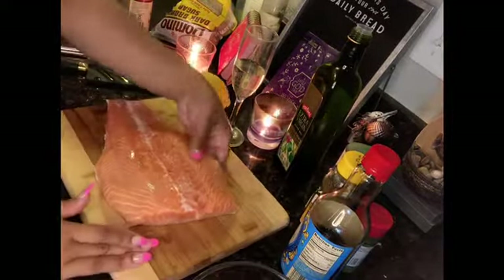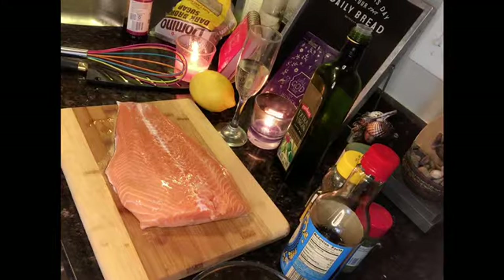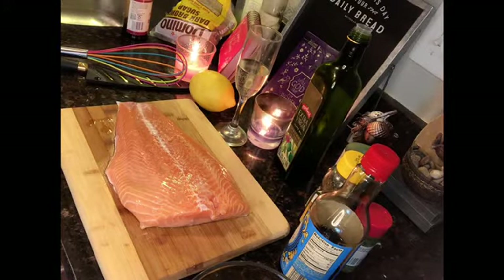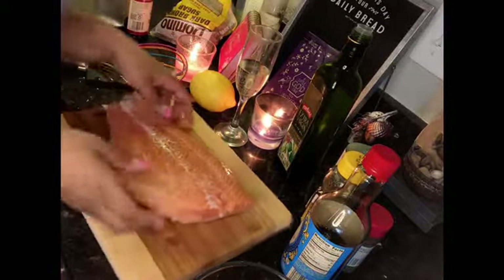Now for the star of the show, we're going to get our salmon. Put in the comments whether you say 'salmon' or 'salmon.' We're going to start with our salmon and go ahead and grab our glaze to coat it. I'm going to just rinse it off — I've already rinsed this salmon off. Sometimes you can pat it dry.